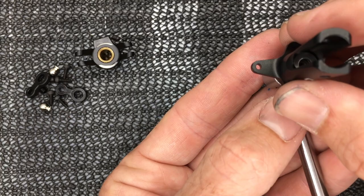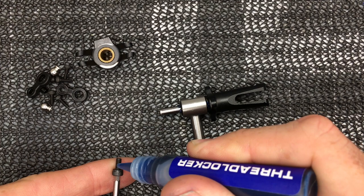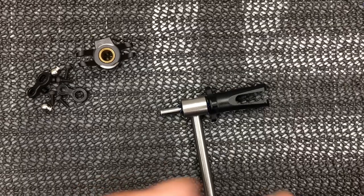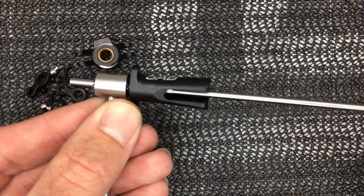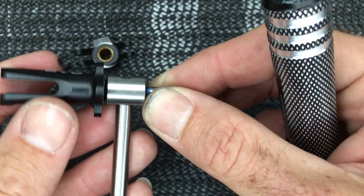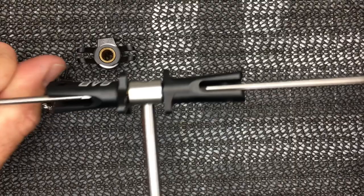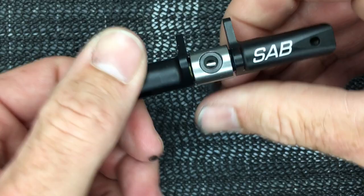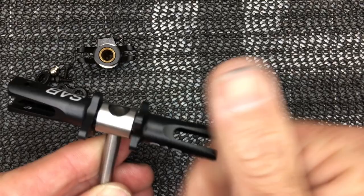Grab a 2.5mm driver. Remember to apply Loctite on your screw — put a small line and let it sit so it runs in. Be careful not to use too much Loctite or it'll run into the thrust bearing and give you a gritty tail. Install the other side the same way, then use two 2.5mm drivers to tighten both down. It will feel a little tight but smooth — SAB says that's normal. Torque them down but don't over-torque to the point of snapping the screw.